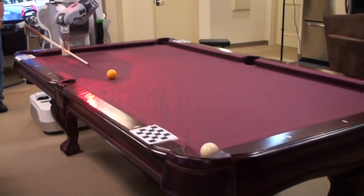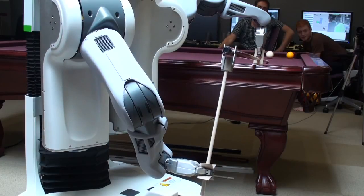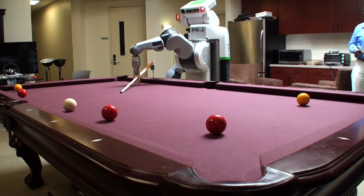We began our pool playing sprint on Monday morning. By Friday afternoon, the PR2 was successfully pocketing shots. It even surprised us by making some fairly long shots, as well as shots from difficult angles.